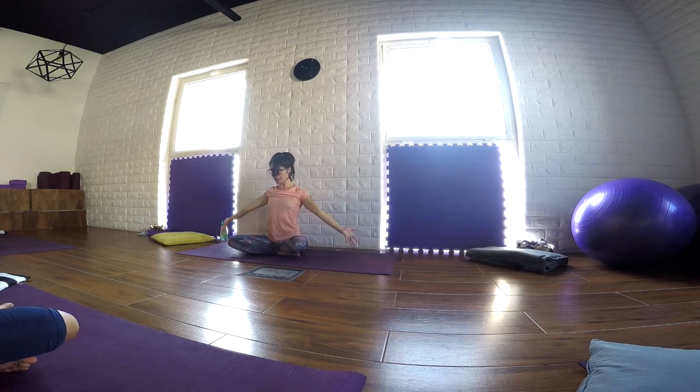Every time you inhale, just visualize the body getting new energy, getting nourishment from the sky. And every time you exhale, just push all the tension down, far away from your body — from the shoulders, from the arms, from the back of the legs. One more time in a dynamic way.